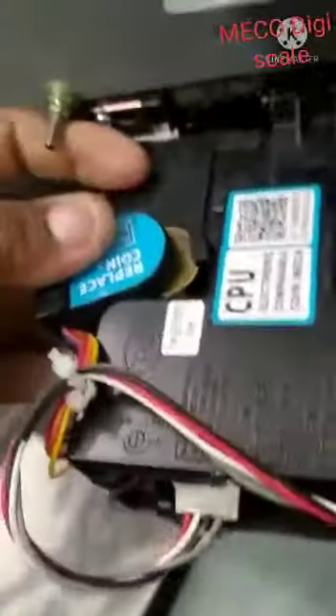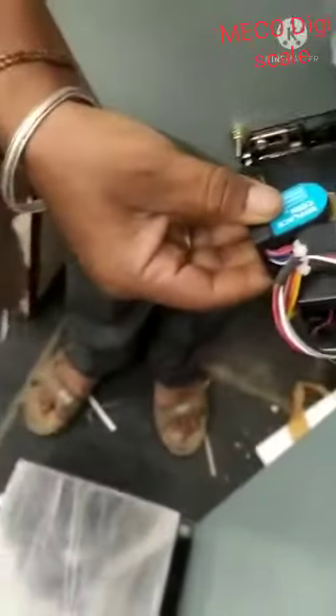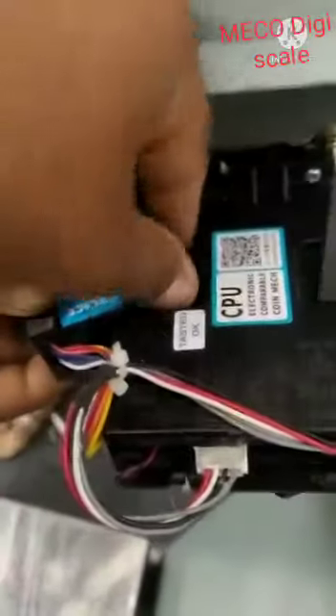Coin mechanism side, coin changing. Then open, coin replace — up. Then press up, changing coin.